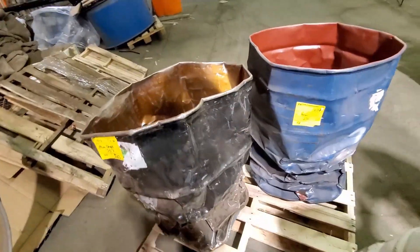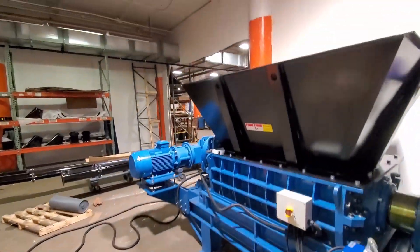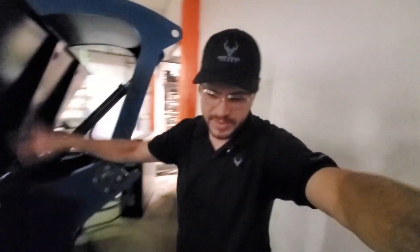Let's climb up here and show you what it looks like inside. This is the rotor inside — extremely high torque. The customer that is going to be using this is using it for steel drums, so we'll be shredding steel drums and plastic drums. That's what this is going to be for.